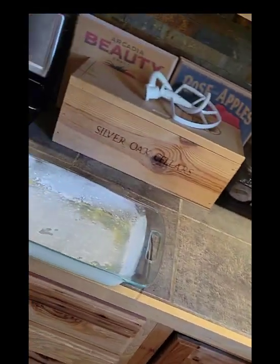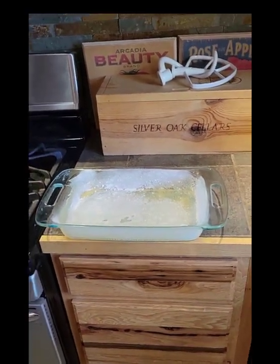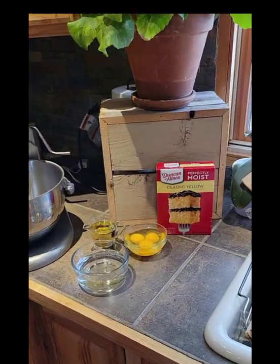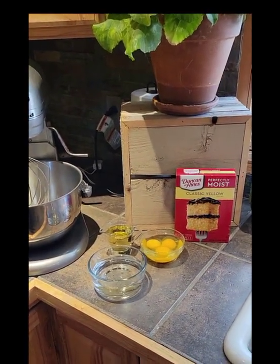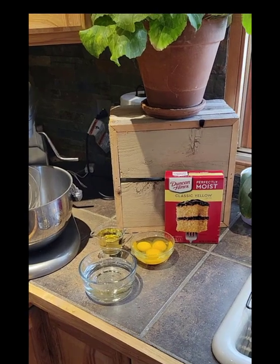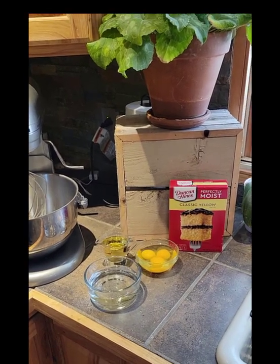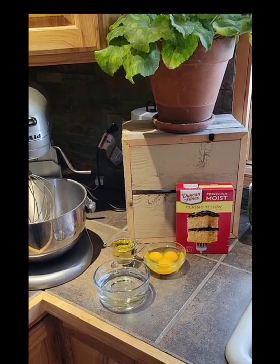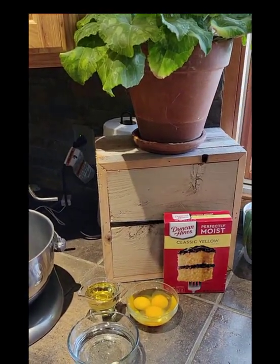I have greased and floured my pan and I've got my oven preheating to 350. We're going to prepare a yellow cake based on the directions on the package. This recipe takes some time because the different phases need to cool. We'll prepare the cake, let it cool, poke some holes in it, fill it with pudding, then prepare the chocolate frosting and let that cool as well.